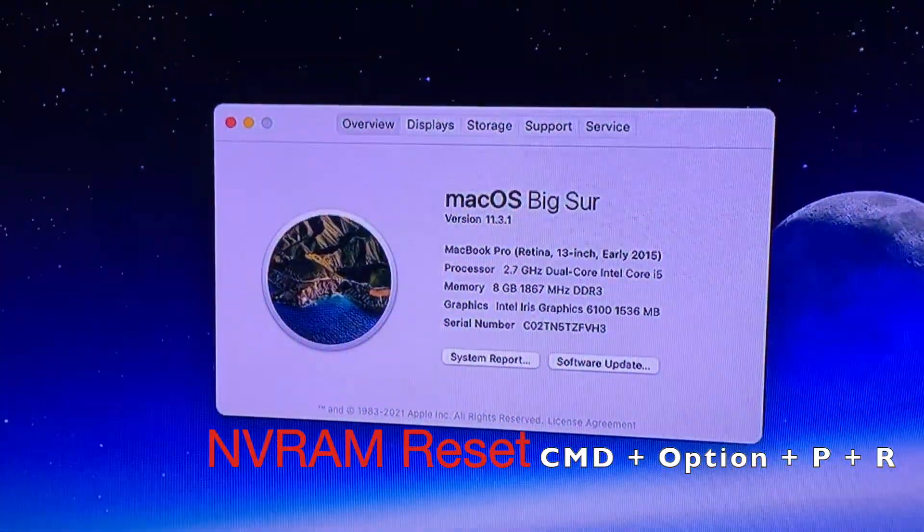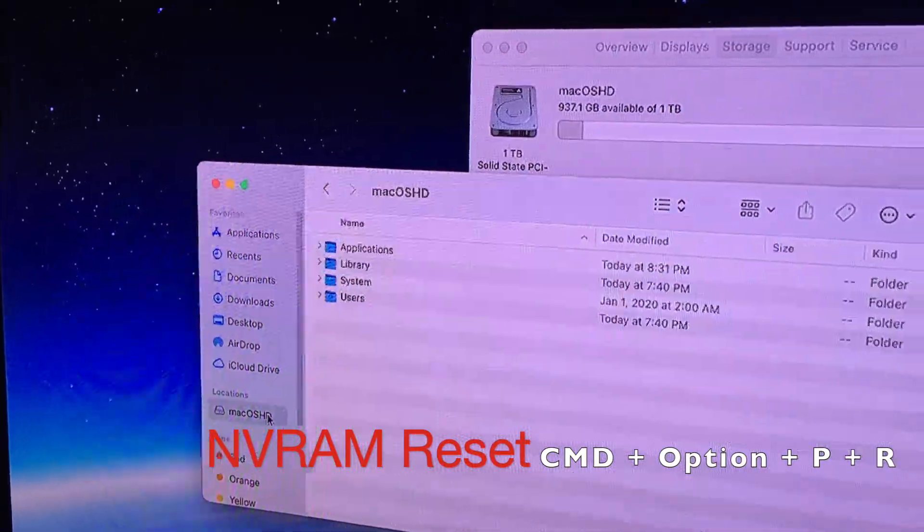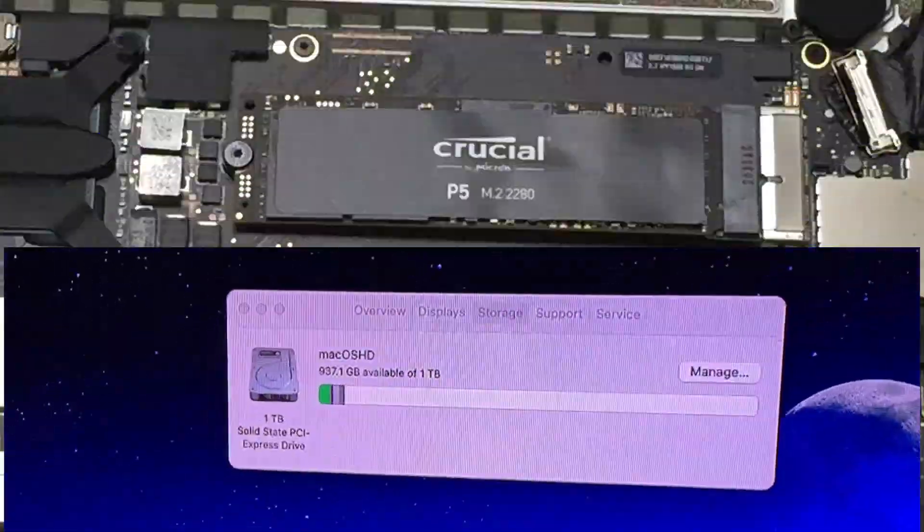Right after you press the keys, release them after you hear the second startup sound. Thank you for watching — I hope you have a good day. Bye for now!